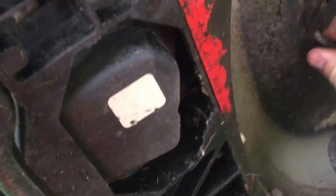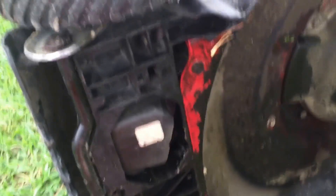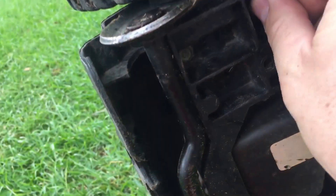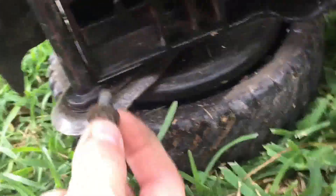Looks like that's not going in easily. Let me grab the metal — I think I've got the wrong angle. I'll get a little friendly with it. Same thing down here.